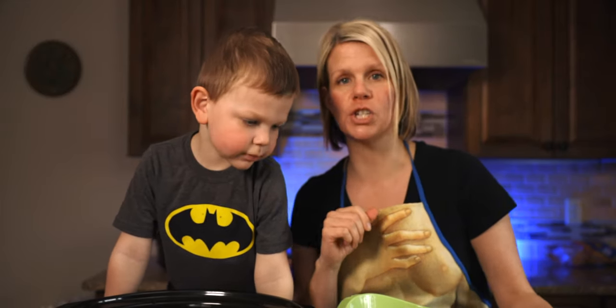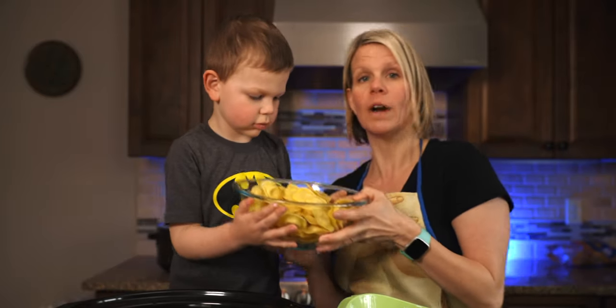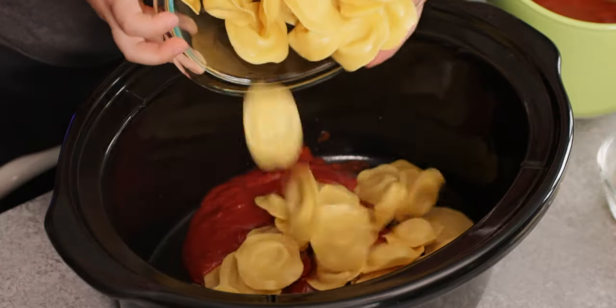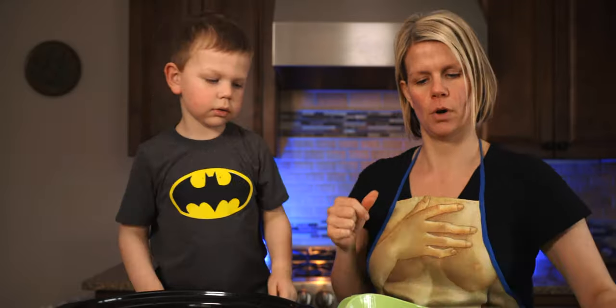Okay, then what we're going to do is add the actual raviolis. We have a 20-ounce bag of mozzarella raviolis, so let's pour those in. Good job. And then we're done with those.